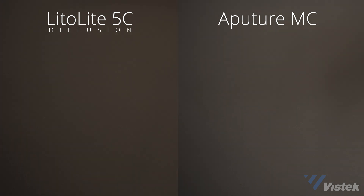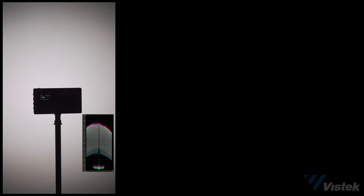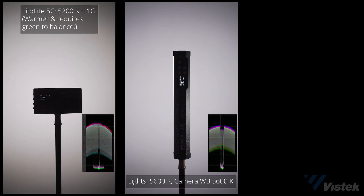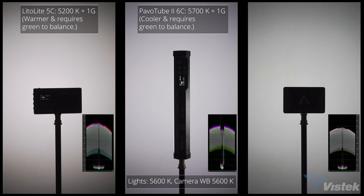The diffusion for the Lido Lite 5C works really well and stays on pretty securely as long as you don't knock it. To examine color accuracy, I dial the lights to 5600 Kelvin with no green or magenta added. The Lido Lite 5C metered at 5200 plus one green, meaning the light contains traces of magenta. The Pavo Tube 6C comes in a bit cooler at 5700 with the same hint of magenta. The Aputure MC is the most color accurate, coming in at 5400 with no green or magenta shift.